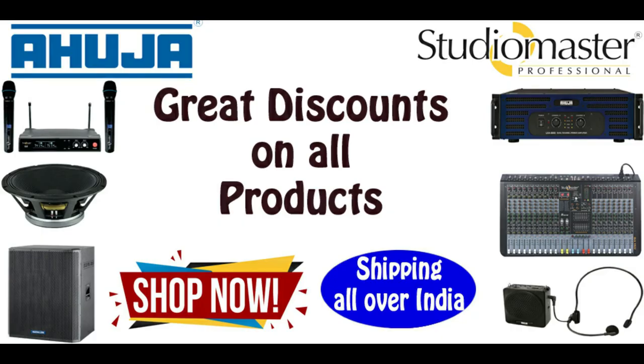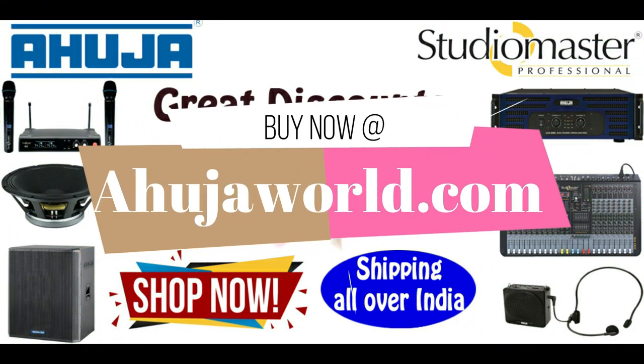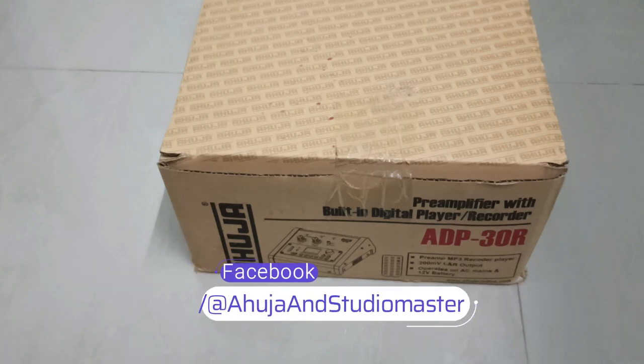Buy genuine Ahuja and Studio Master products at the lowest price with free shipping at ahujaworld.com — login now by clicking the link in the description below. Hello guys, welcome to the Public Address System channel.